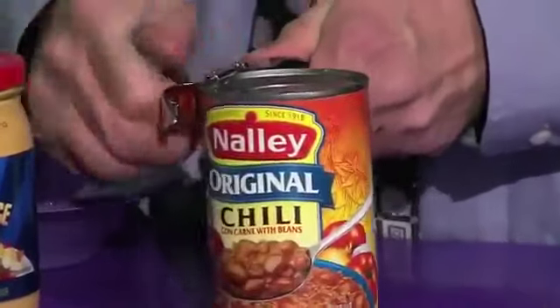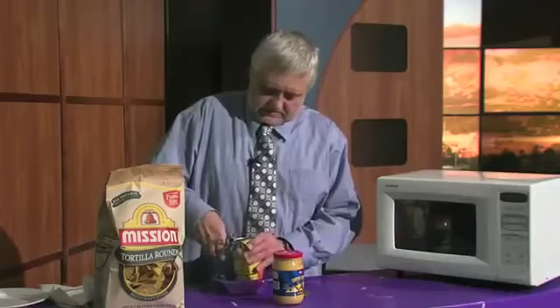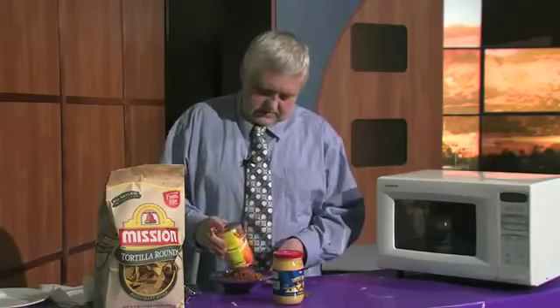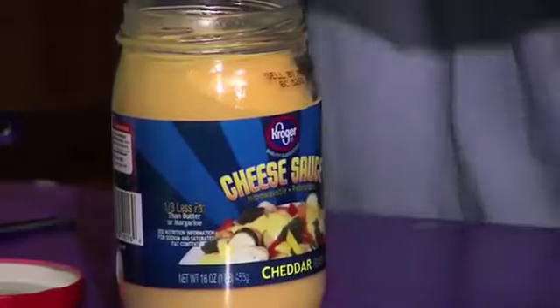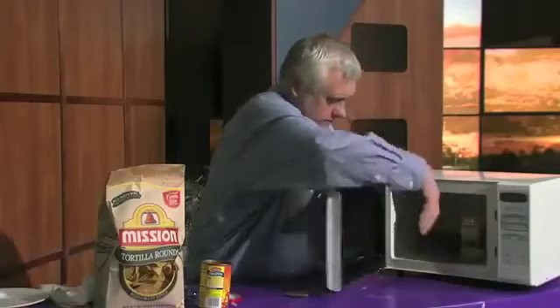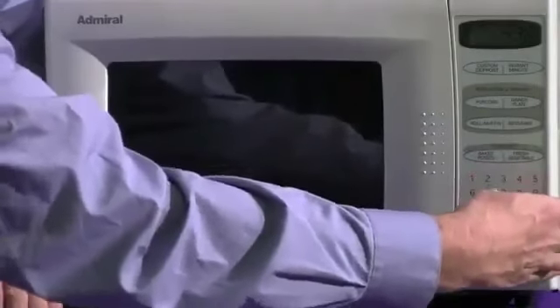We start with a can of chili and open it up. Then the cheese sauce — we just take off the lid, and we pop these both in the microwave. We set the microwave for four and a half minutes.